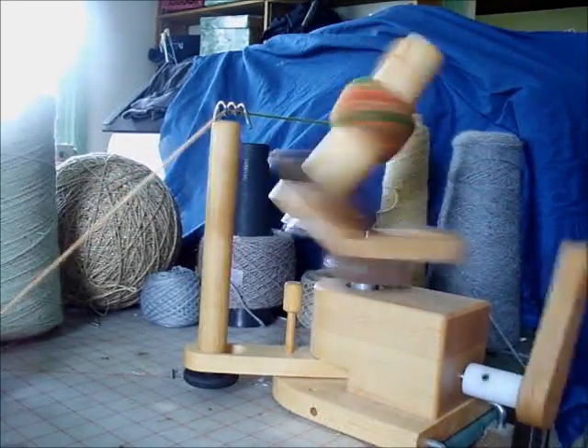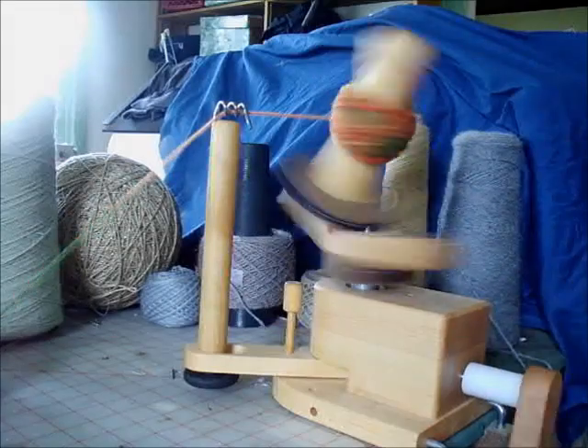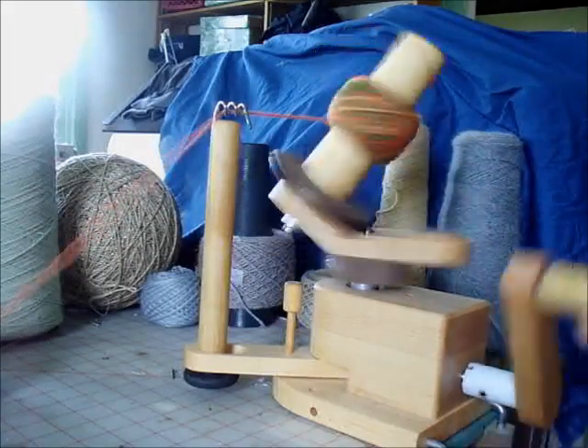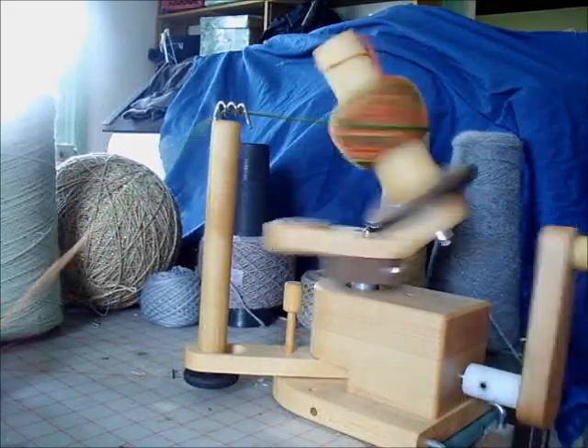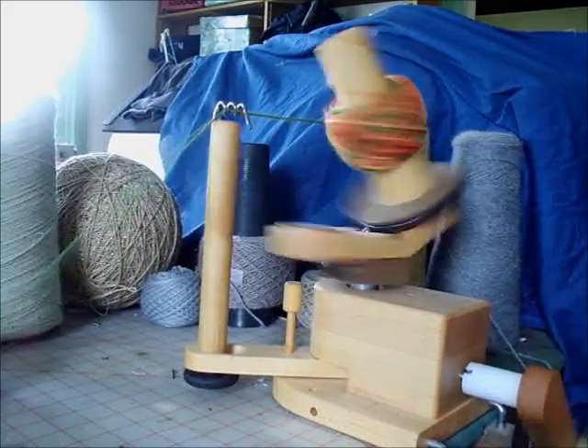Hi, this is Katherine Dubberly, the answer lady. I'm working with my Nancy's yarn ball winder and the question has come up: I and other knitters would like to know how much yarn will this winder really hold in a single ball.